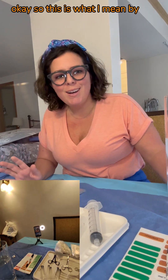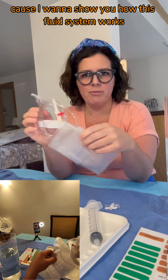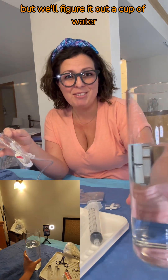This is what I mean by IR techs are innovative. I want to show you how this fluid system works, but I don't have a bag of saline, so I don't even know if it's going to work, but we'll figure it out.